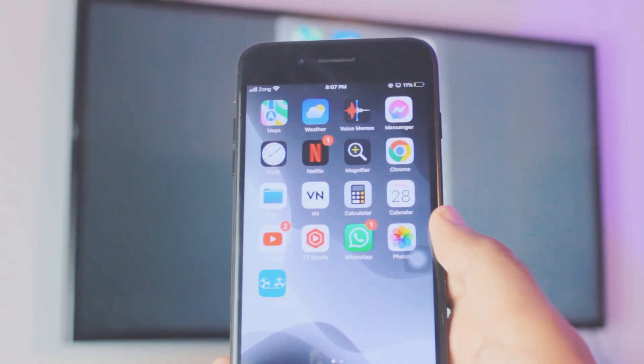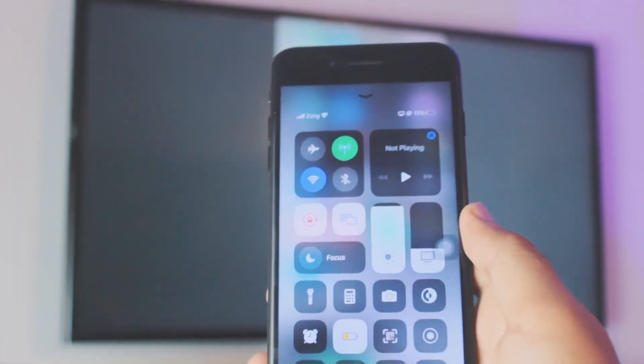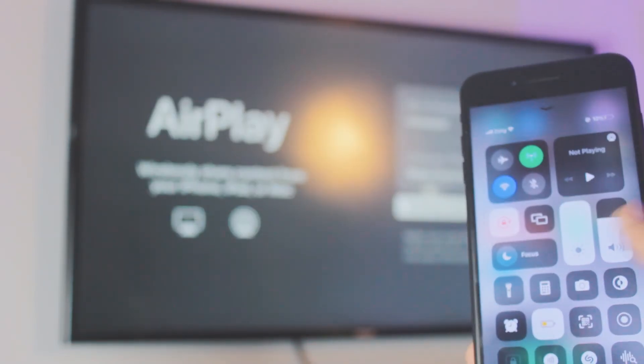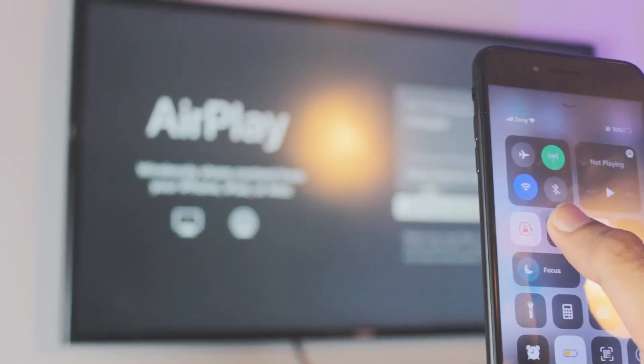To disconnect, it's really simple. Go to the Control Center, go to the Screen Mirroring tab — as you can see, mine is connected. All you need to do is click on 'Stop Mirroring' and it will automatically stop the mirror cast.